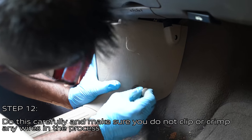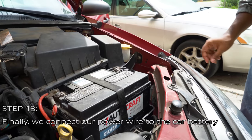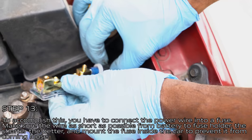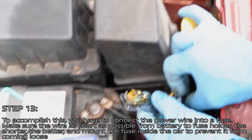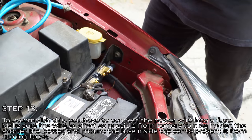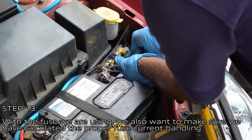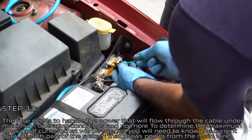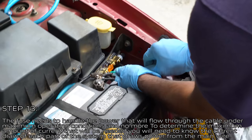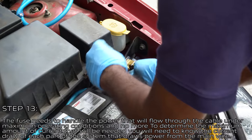Cover up the panels carefully and make sure you do not clip or crimp any of the wires in the process. Finally, connect the power wire to the car battery by connecting it into a fuse — make sure the wire from the battery to the fuse is as short as possible, and mount the fuse inside the car to prevent it from coming loose. Make sure you have calculated the proper fuse current handling — the fuse needs to handle the power that will flow through the cable under maximum operating conditions and no more.